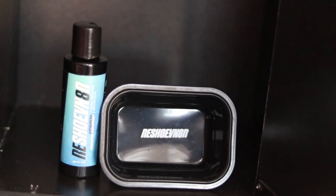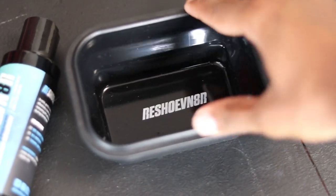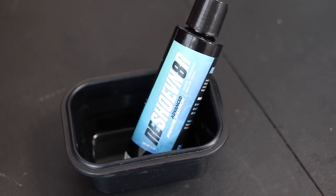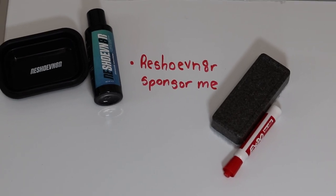If we have our brushes we obviously need a sneaker cleaning liquid solution as well. In this category there are a bunch of brands, but again I use Reshovenator because you can buy a starter kit with the brushes and solution together. This is used to clean most of the dirt off the shoes before you put them in the wash. The little compactable cleaning bowl is optional, but I bought it because it's the perfect size for the brushes.